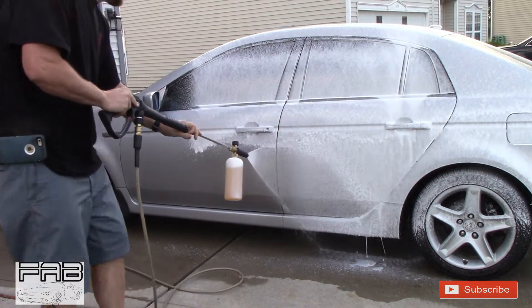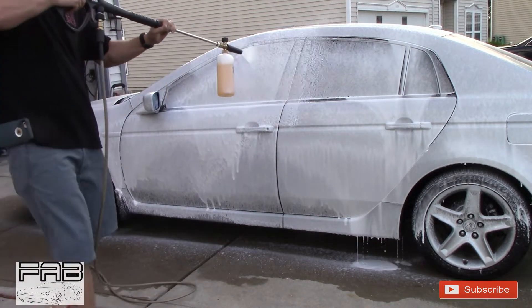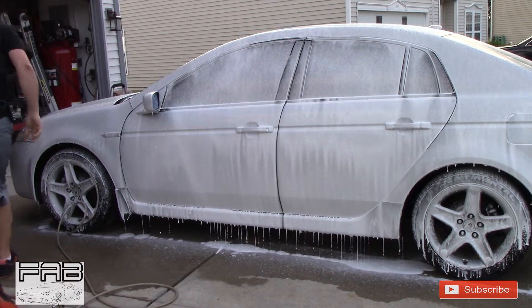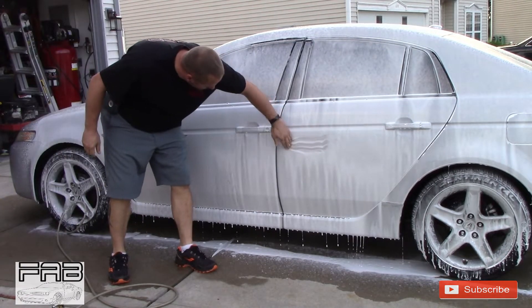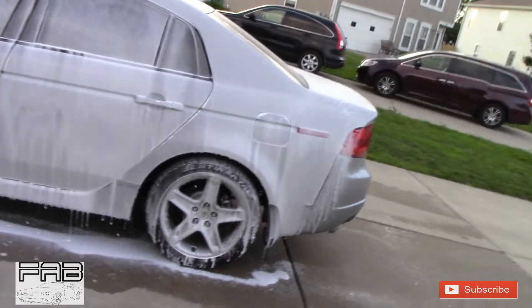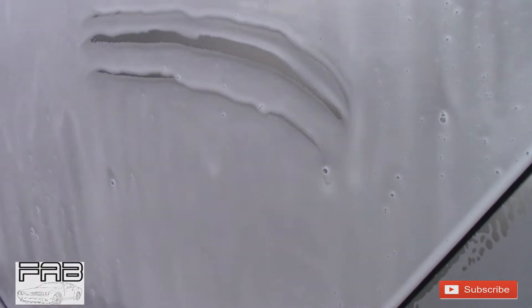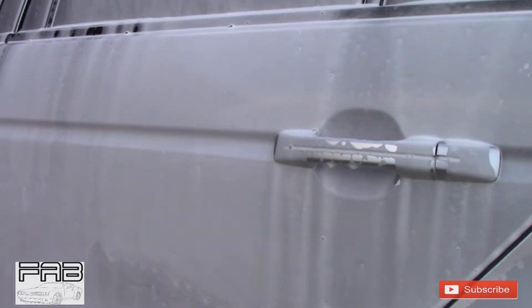It works good — oh my gosh, that works good! Look at this. Oh man, this stuff works really good in a foam cannon. Look how thick that is — that's so much better than that Meguiar's Gold Class, and that stuff works good too, but this stuff works amazing.